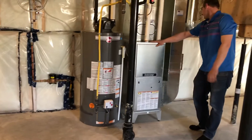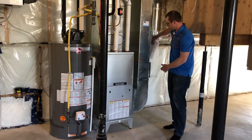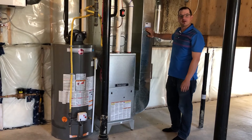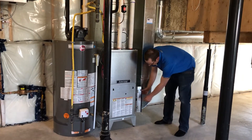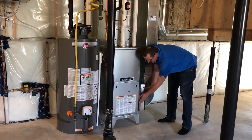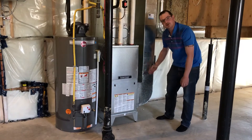Your furnace is here. You're provided with manuals in the basket. All of your ducts have been cleaned before the operation of your furnace. Your furnace filter is a 16x25x1, provided here — make sure that the airflow is going in the right direction.